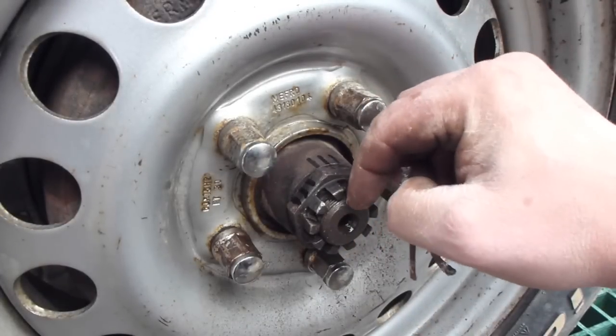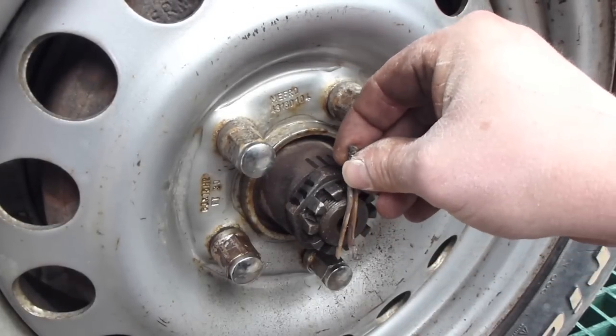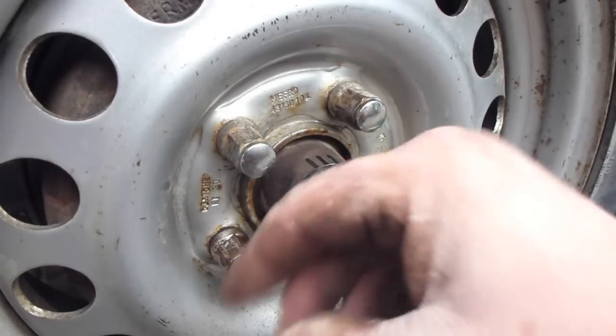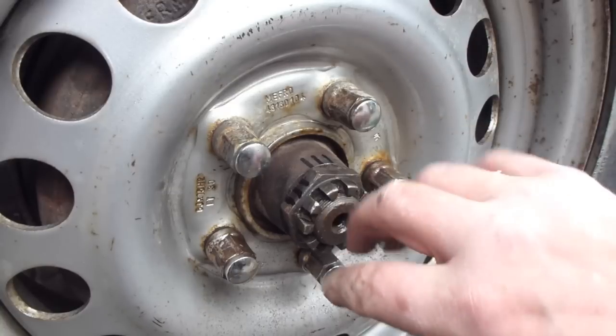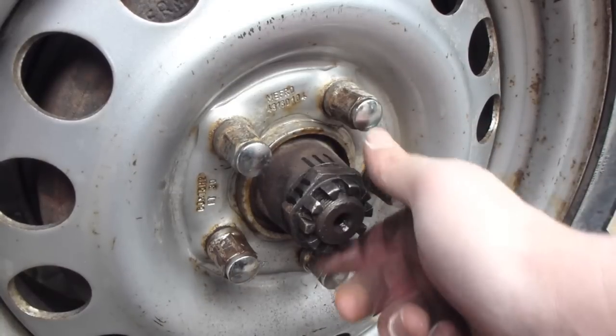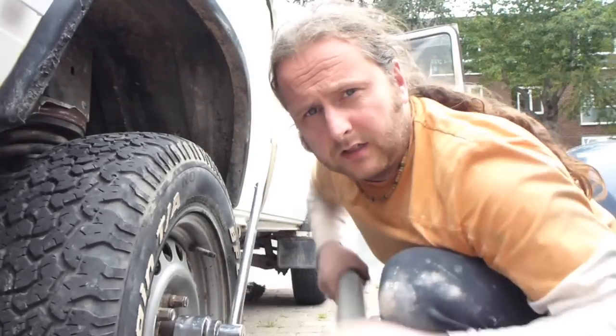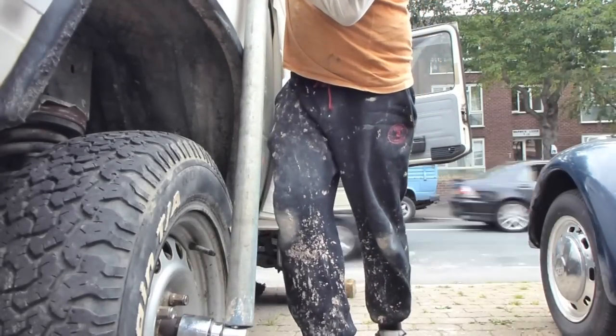There's a drift pin that goes through this nut for the drive shaft into the castle nut. You remove that, then you mark the nut so when you tighten it back up you know how much to torque it back up again. You crack the nut off by using a 46mm socket, a big bar and a scaffold tube. Once that's loosened off and you've marked your castle nut, just count how many turns it takes to take off.